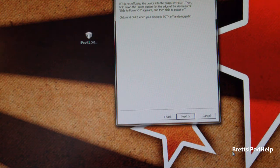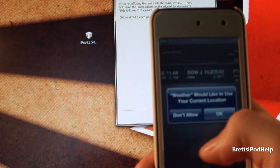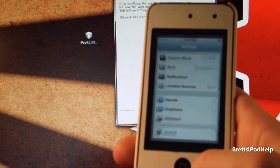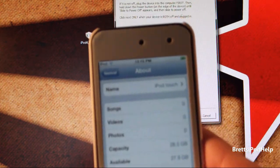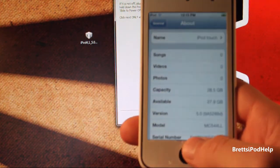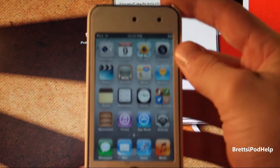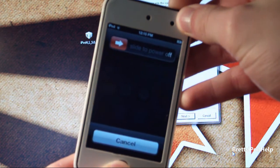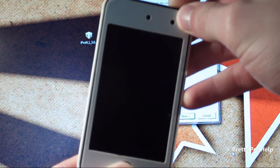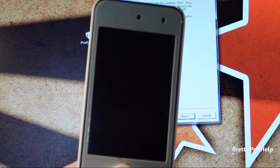Let me show you how to go into DFU mode. Here's my device — it is running iOS 5. I can show you Notification Center. It is iOS 5 Beta 5, you're just going to have to take my word for that. Hold the Home and Power button for about 10 seconds — 1, 2, 3, 4, 5, 6, 7, 8, 9, 10. Then release the Power button, but keep holding the Home button for about 6 or 7 seconds. And there you go, done.